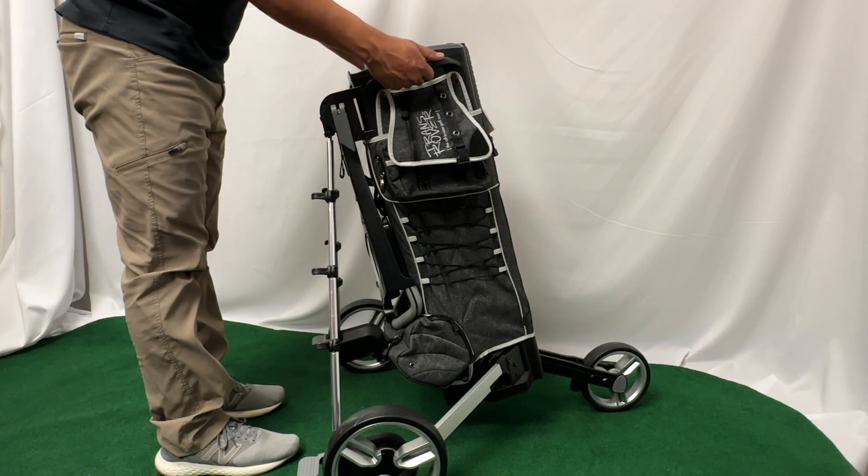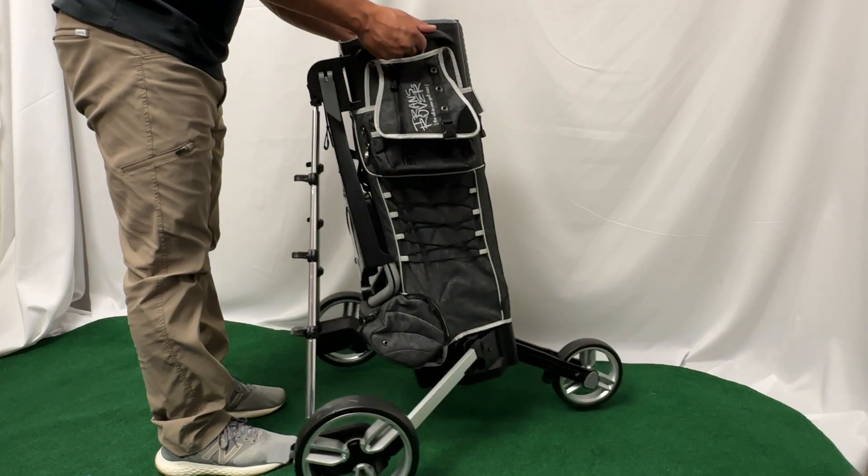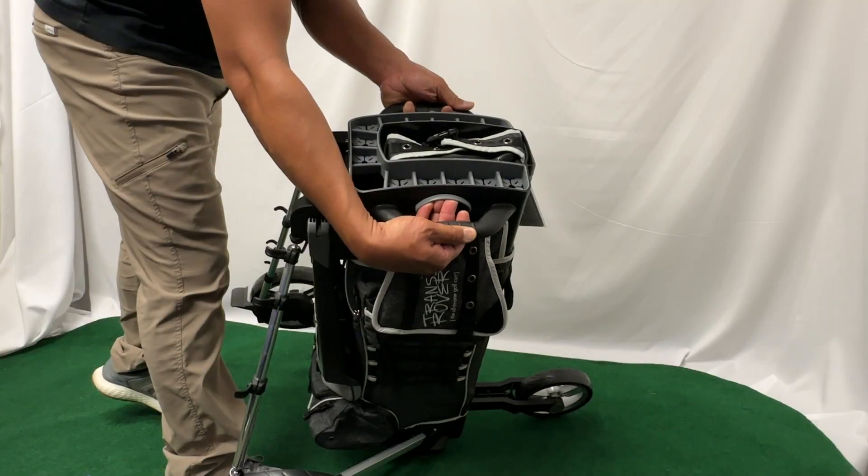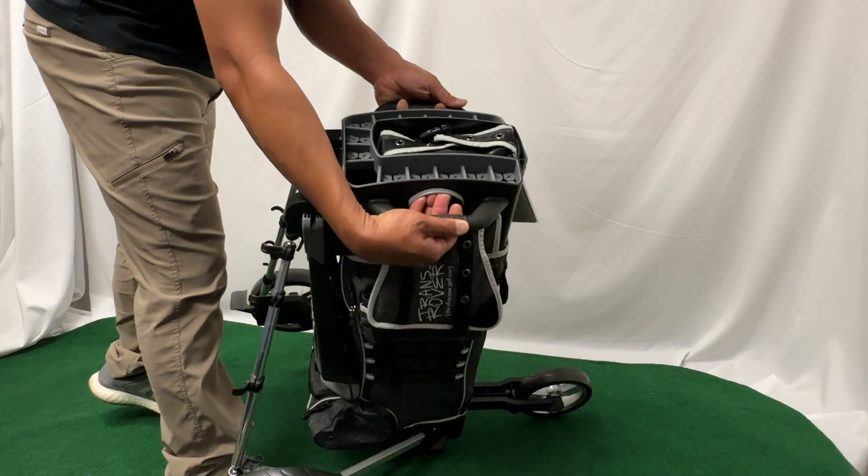To do so, grab onto the side handles with your two hands. Lift the transrover so that the weight is off the side wheels. From there, reach for the triggers with the inside fingertips. Push upward on the triggers.